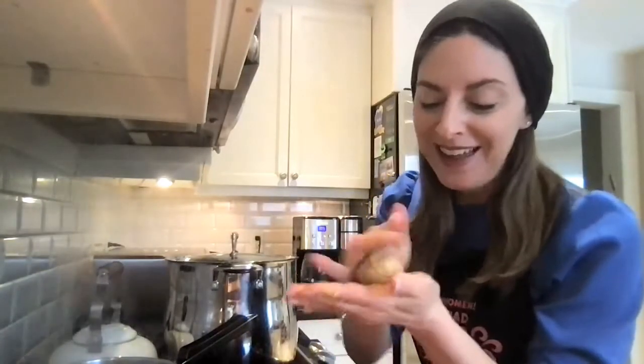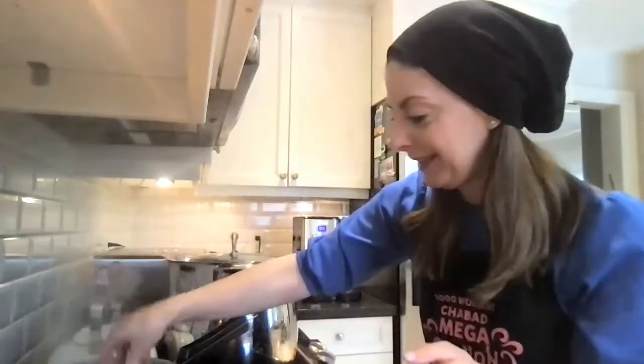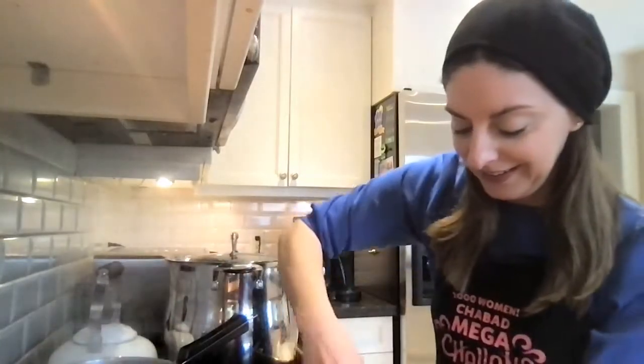So the matzo balls are coming out of the fridge and I wanted to show you how I make them — the size and everything. Here we go. I wet my hands first. It's a good tip to help you make really nice round matzo balls. I do them about that size. Remember, they grow. And I'm putting them into the boiling water. You can make them smaller or bigger, whatever you prefer — sometimes I like to change it up. I'm just going to put those in. They are going to boil for 20 minutes and then they'll be ready.